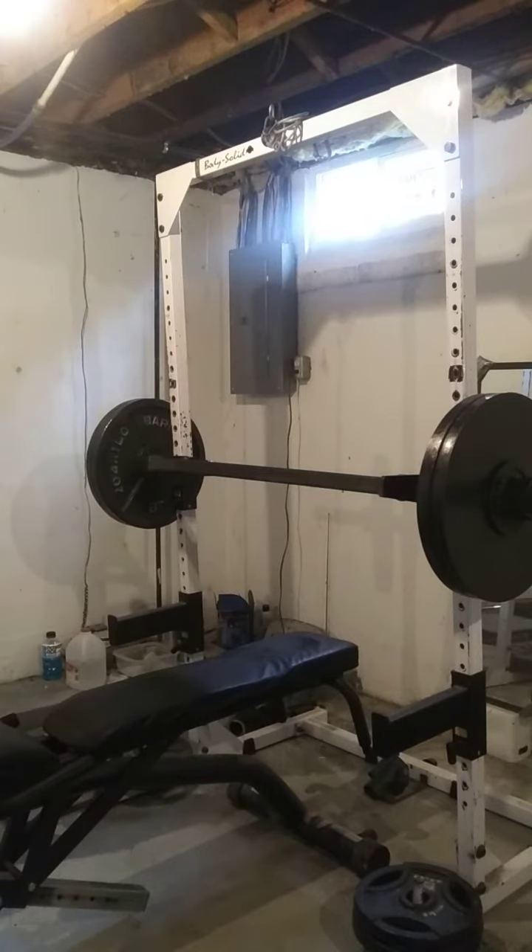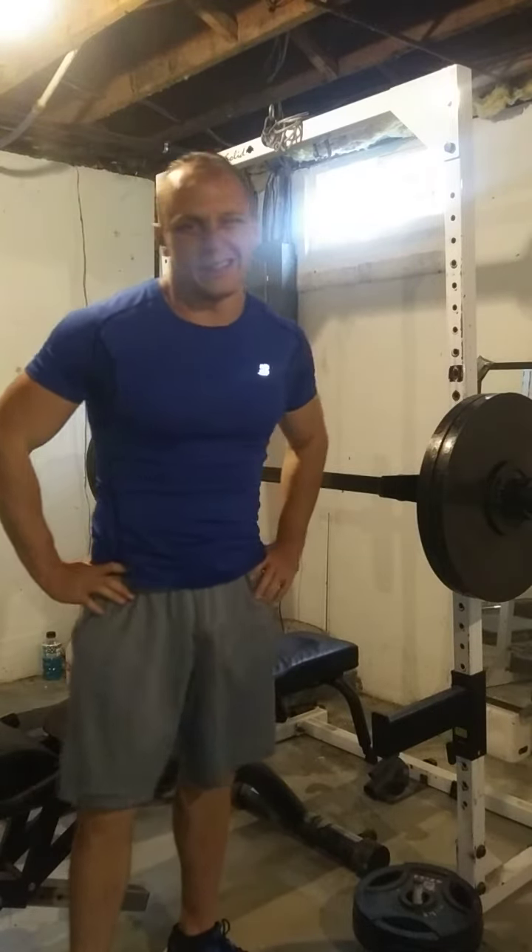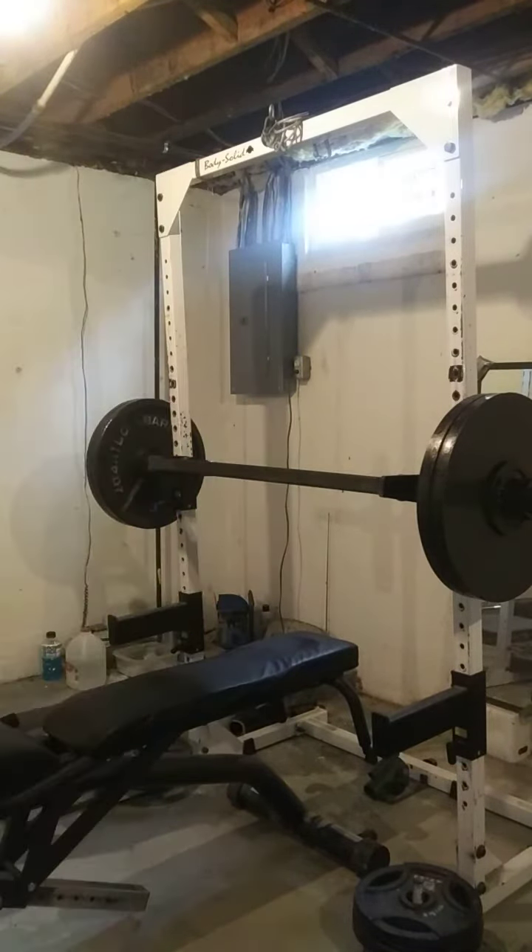Just because you're not used to unracking the weight with the neutral grip.